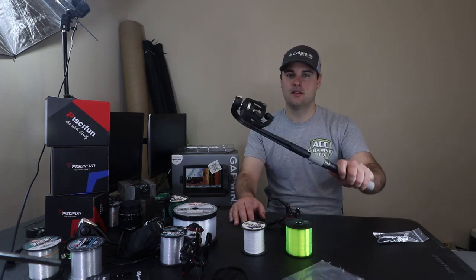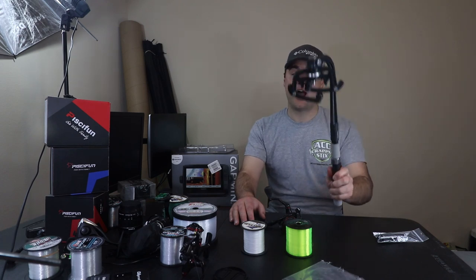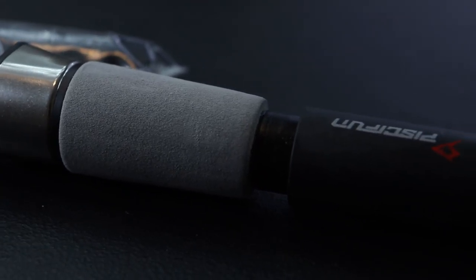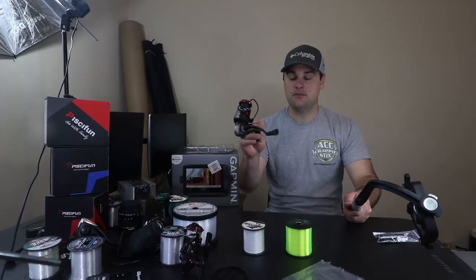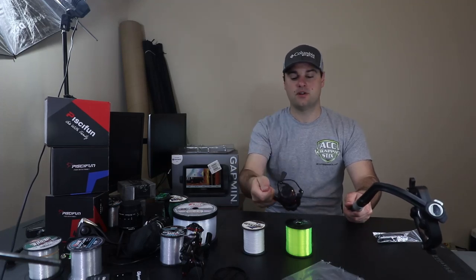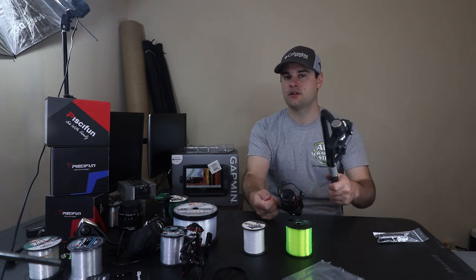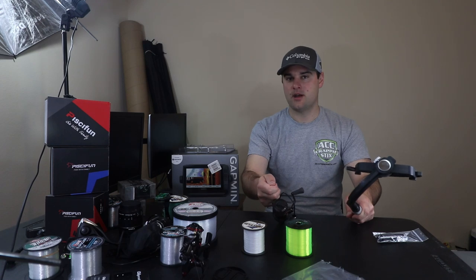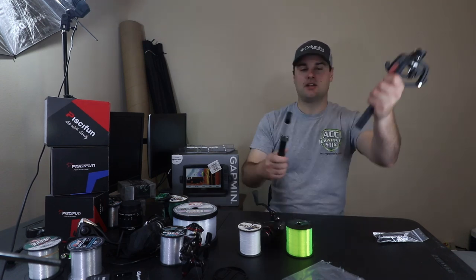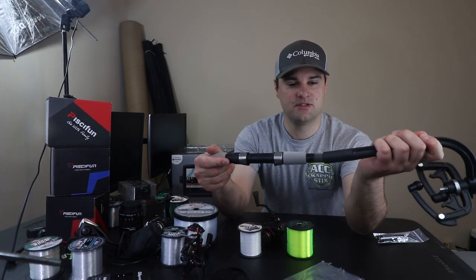The first thing: a line spooler. PC Fun sent me this and I've seen a couple videos on it — it looks pretty cool. Easy way to spool up your line. I have the PC Fun Honor original Honor series 2,000 size reel. I'm actually going to be going on the Mississippi River tomorrow chasing walleye and some smallmouth bass — 10 pound braid, 8 pound fluorocarbon leader. Let's spool this thing up. It comes in two pieces like this and it just slides right in.